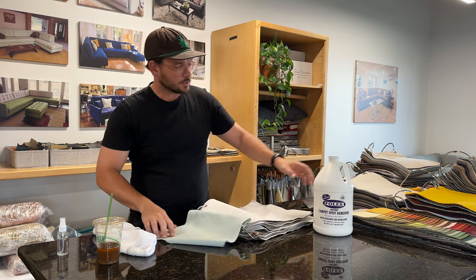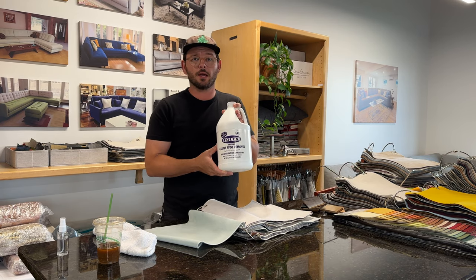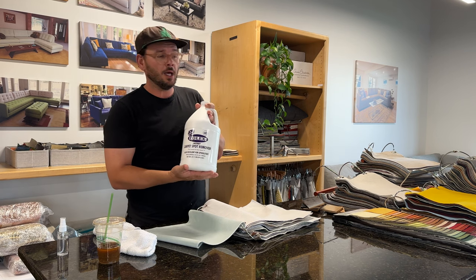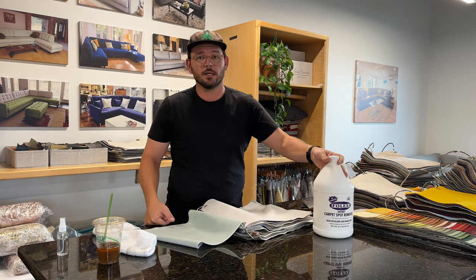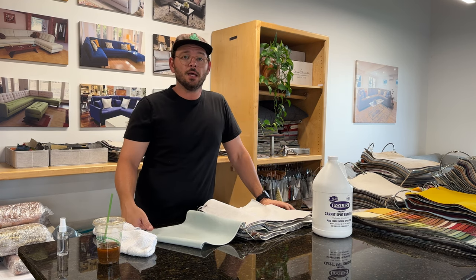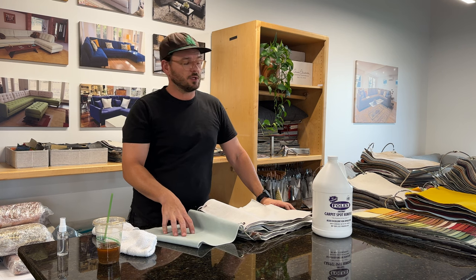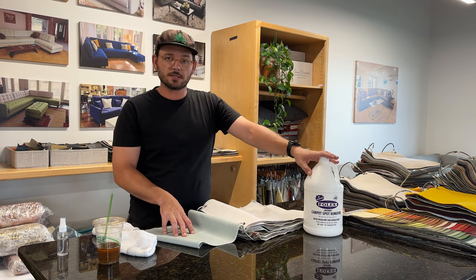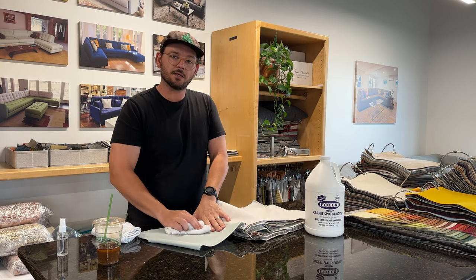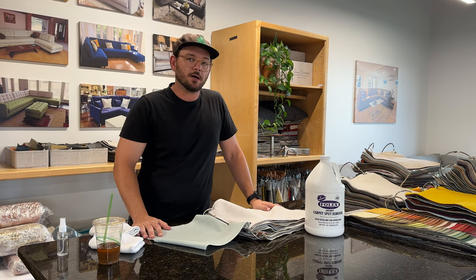Folex — you can buy this on Amazon; most Home Depots and Lowe's carry it in spray bottle form. I love this stuff, especially here in Austin where we have really hard water. The water that comes out of your faucet tends to leave white spots on fabric, so that's really why I like to use Folex. It won't leave any residue, it'll evaporate out, and it's about as green a product as a cleaner gets, so I have no issue using it in my household.